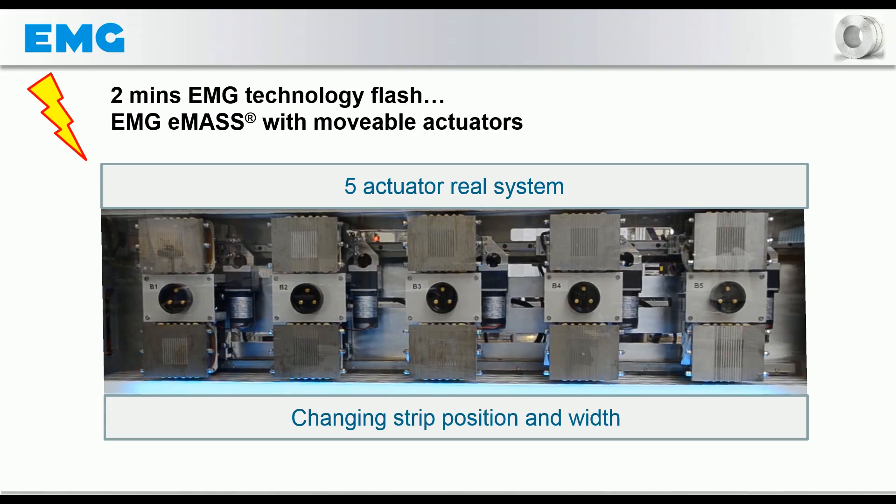The example shows a system with five actuators. In the maximum configuration, EMG-EMAS consists of eight actuators that can be positioned independently of each other.